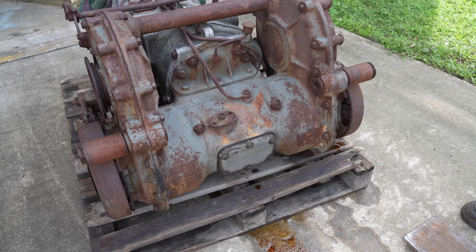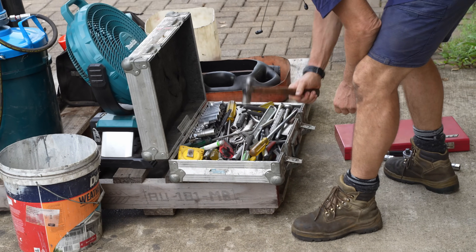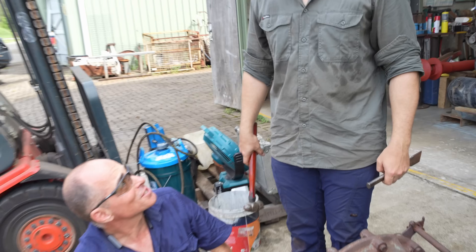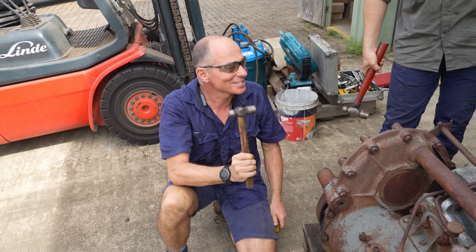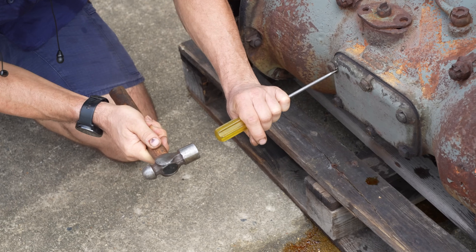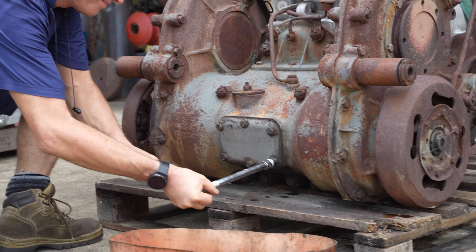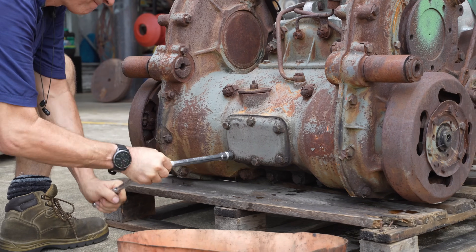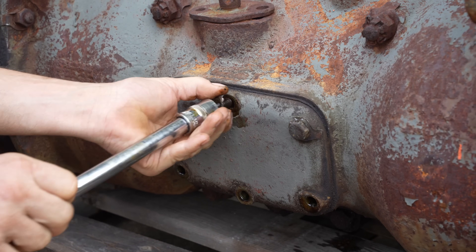We decided to crack the inspection port and have a look inside. There are a few ports on the transmission that are already open to the elements. It's not water from just washing it - there are open ports. Can we put something under there? I'm expecting there to be a huge amount of oil to come out, honestly.